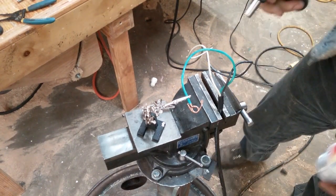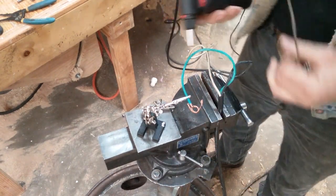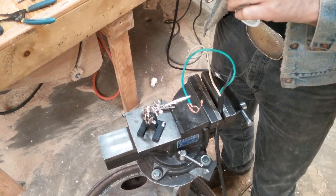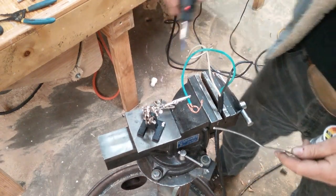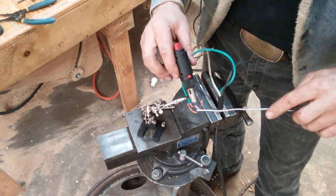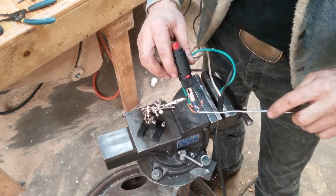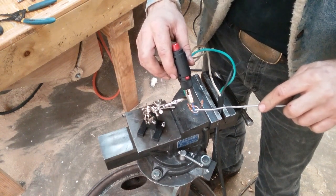This is electrical solder — it is rosin core. Do not use acid core or solid core solder to do anything electrical; it just won't work. This stuff is expensive — it's about 40 bucks a pound. But 40 bucks a pound is a whole lot better than not working.